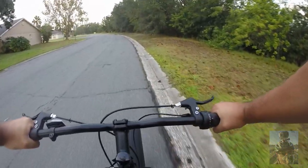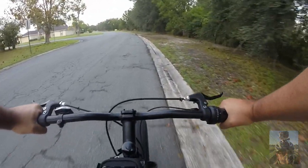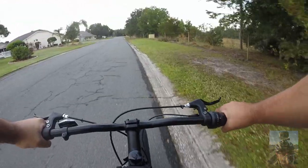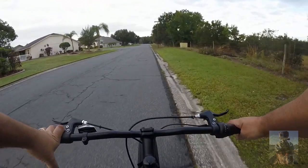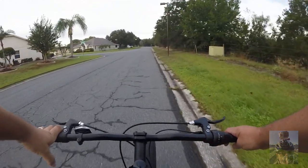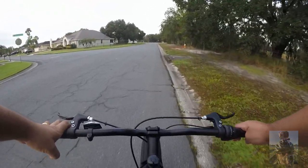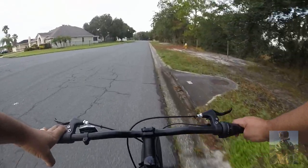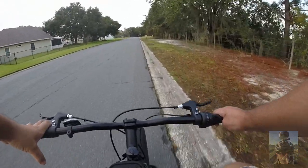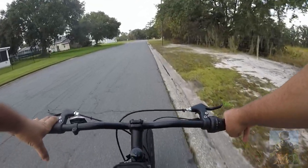I'll be doing some off-road biking shortly. I like to test out my bikes first. It's interesting — I've seen YouTube videos on this bike and some saying that it's very very heavy, but I don't feel that. I have a heavier bike at home and I ride it very well — it doesn't give me any problems.